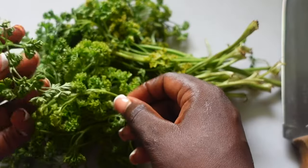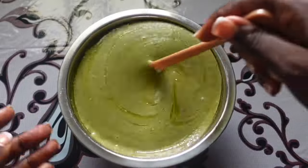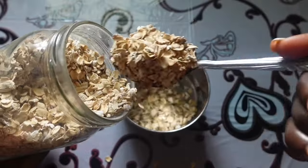Hi guys, welcome back! Here's another DIY hair mask recipe that you might want to try. It is the parsley hair mask. For this we're going to need oats — I started by measuring a few tablespoons of oats.